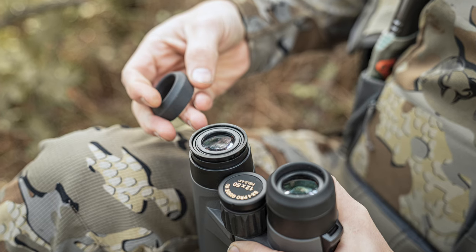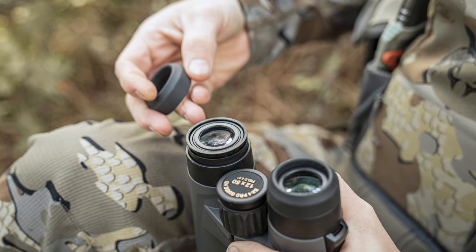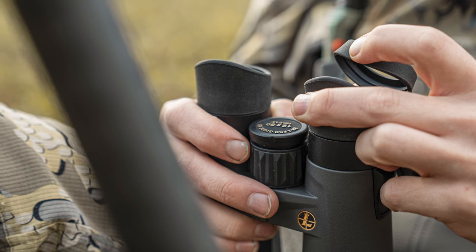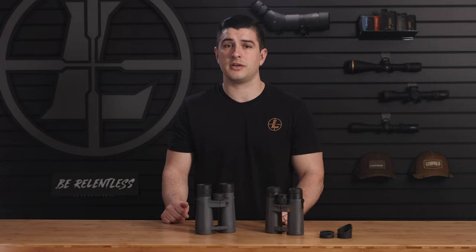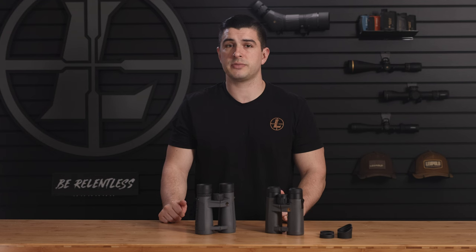Under those are a set of field-replaceable eye cups that come standard with most of our binoculars. You can remove them just with a few turns, which means they're extremely easy to clean, and they'll also help you fine-tune the binocular to your eyes. This feature is pretty much identical in both of these optics, so there's not a whole lot to compare.